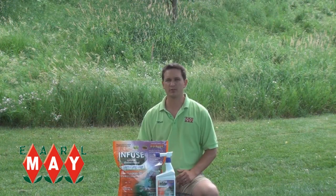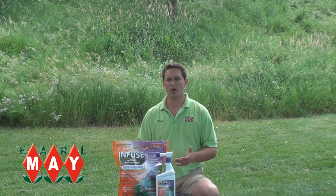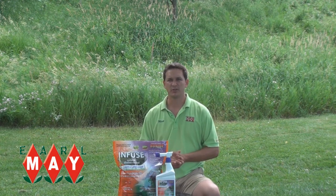You want to apply this product starting about May 15th and reapply every 30 days. Make sure you water it in after application to get it activated.